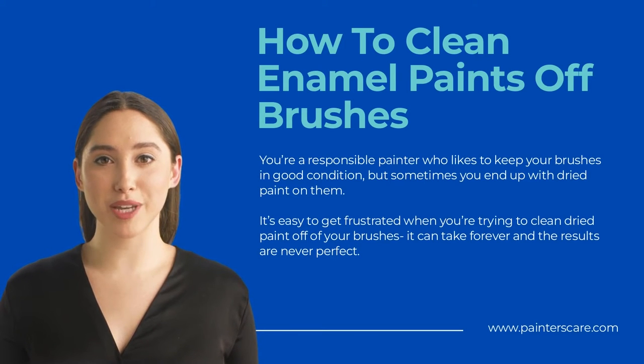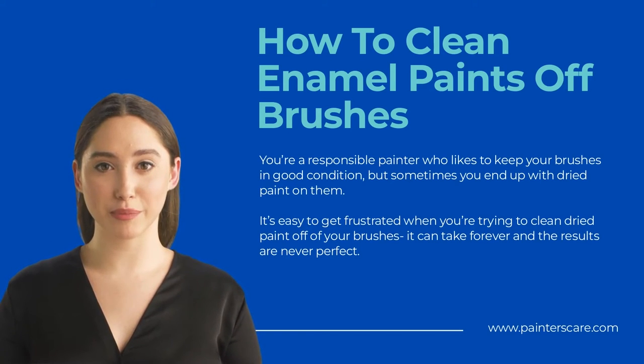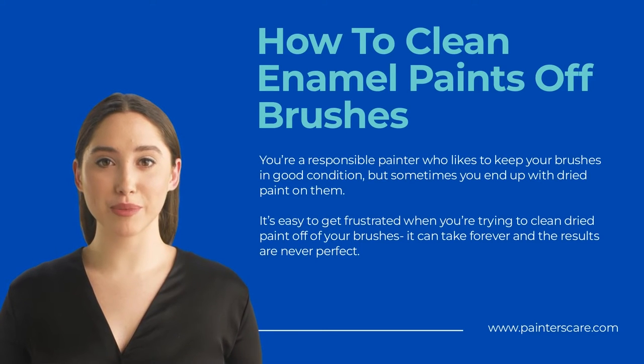Using a wire brush: A wire brush is the most commonly used tool to remove enamel paint from brushes. Make sure the bristles on the wire brush are not too stiff and that it is not too abrasive, as that could damage your brush. Find a bucket of warm water and soak your brush in it for about 30 minutes. After 30 minutes, take the brush out and scrub the paint off the bristles with the wire brush, then rinse with warm water.